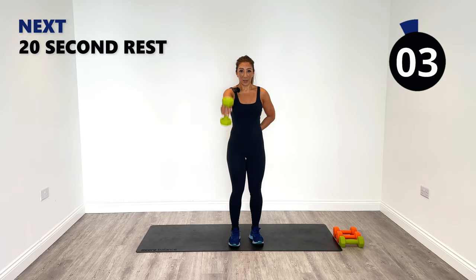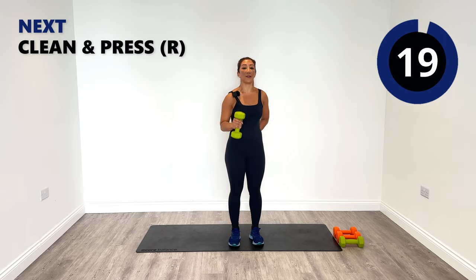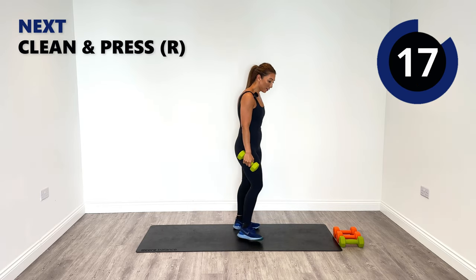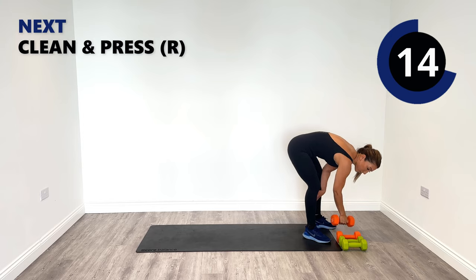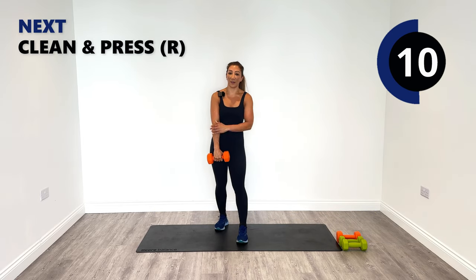Last three reps, two more, one and release. Nice work. So the last two exercises — the penultimate one is the clean and press, and then we've got our kickbacks.